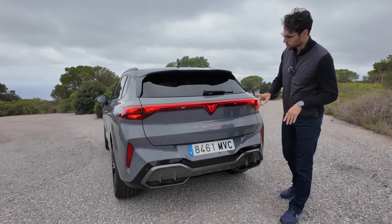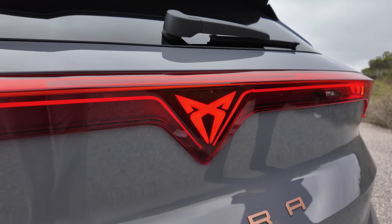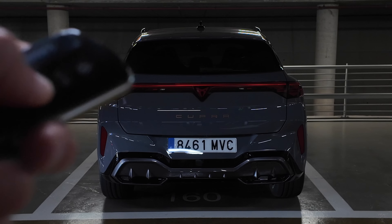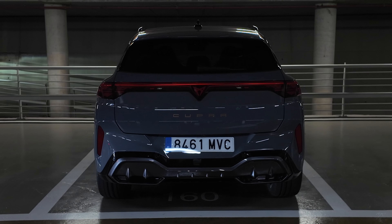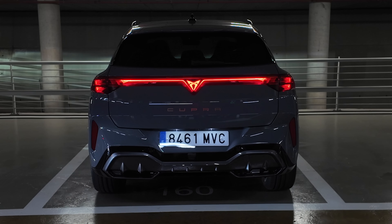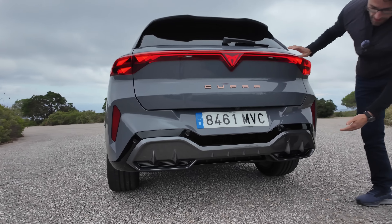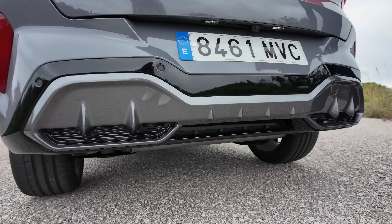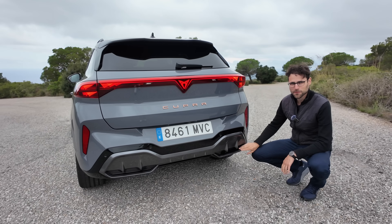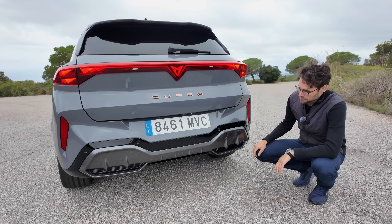Even more interesting is when you hit the turning indicators — how they replace this very structure. And even more interesting, when you activate the welcoming and goodbye light signature when you open or close the vehicle, you always get a very cool light show that appears both in the front and, probably even more spectacular, in the rear. We did some cool shots in the basement garage so you could better see that.